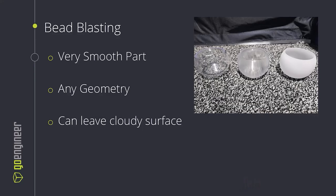Bead blasting is another great way to finish a part. It's going to leave the part very smooth to the touch, and it's performable on any geometry where sanding can be limited. Though this can leave a cloudy surface and not as consistent a surface as sanding, because we don't have quite the tactile control that we do with sanding. You can see the three similar parts pictured here — the far right one is bead blasted, the middle one is sanded, and the one on the left is sanded as well as clear coated.